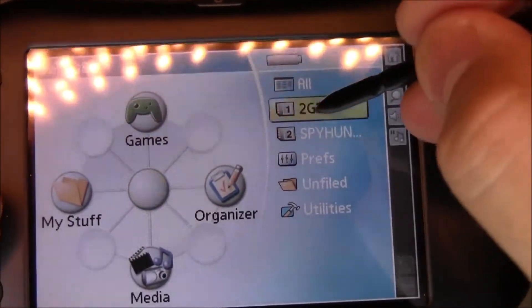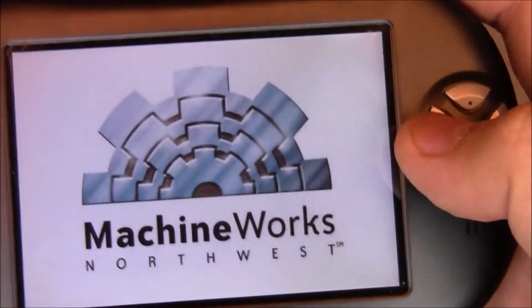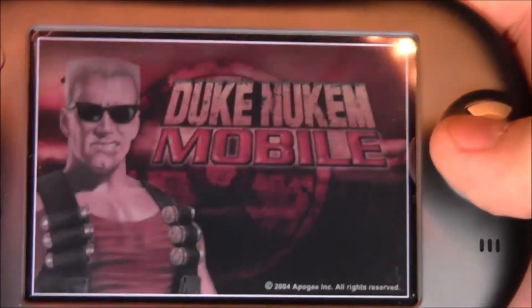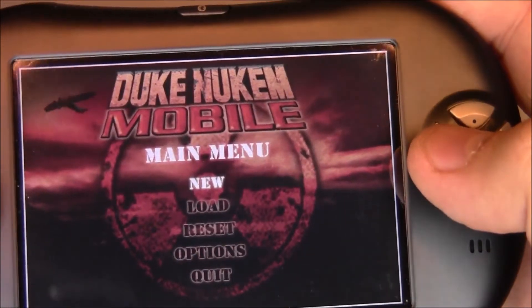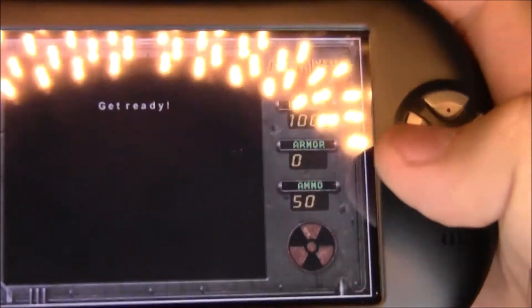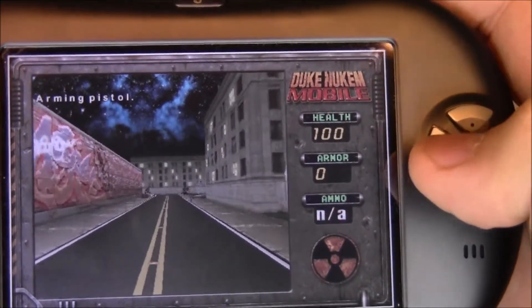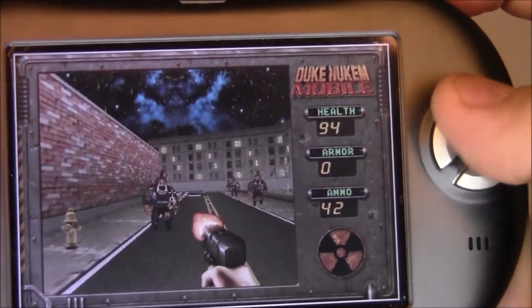Let's do Duke Nukem. Duke Nukem doesn't have that oversteer problem — it actually controls really really well and looks just as good. Right on, Duke Nukem Mobile. Let's do new game on medium difficulty. Looks pretty good.